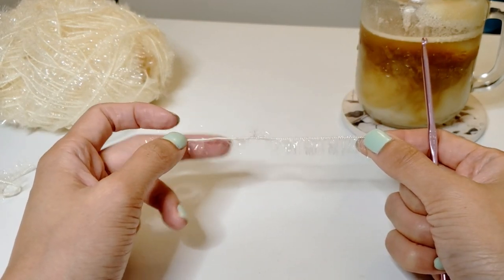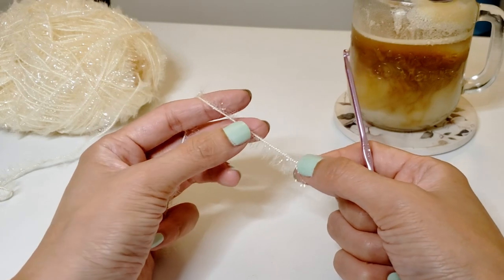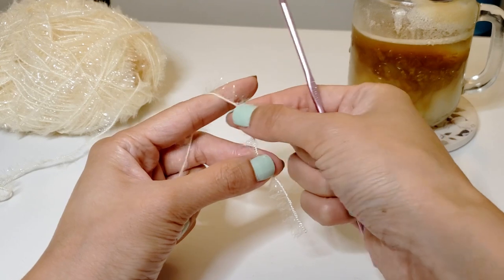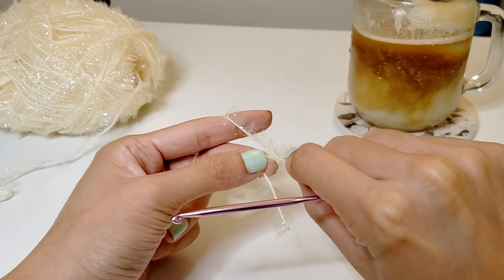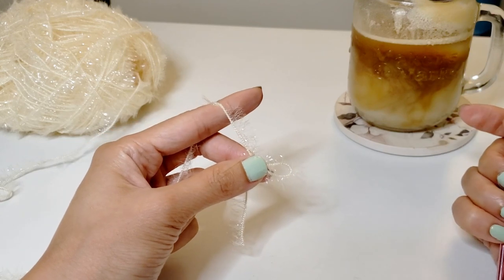Grab the piece of yarn in your left hand and pull it over your index finger and hold the end with your thumb and your third finger. Grab a piece of the yarn and twist it around to create a small loop and secure it with your left hand.